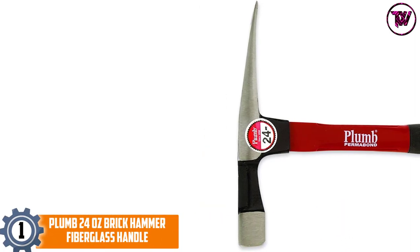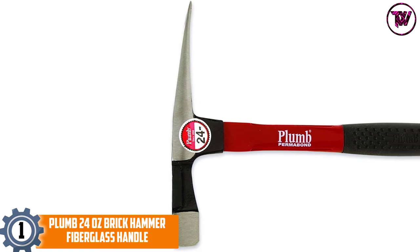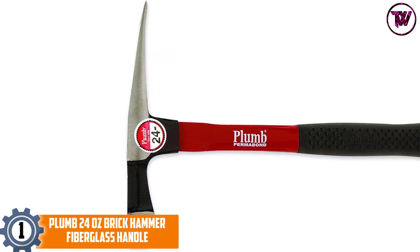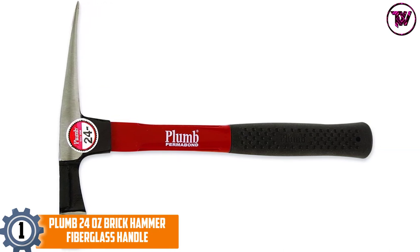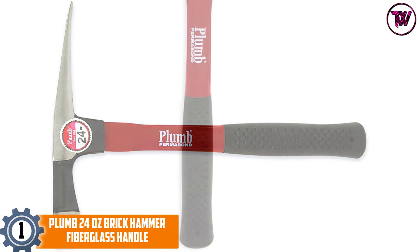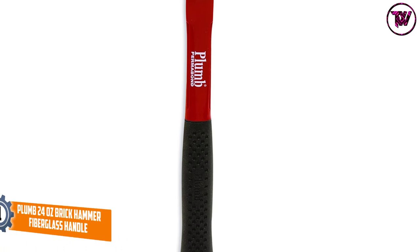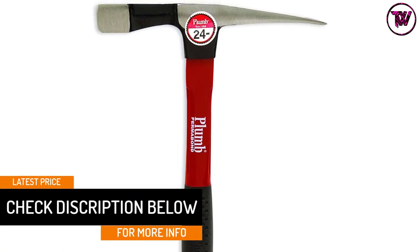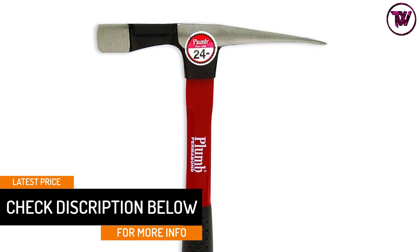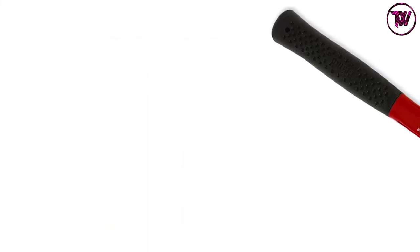At number one: Plum 24-ounce Brick Hammer with a fiberglass handle. The product is carefully built from the best quality fiberglass for the handle, making it easier and comfortable to handle. The longer handle with a soft grip finish makes it comfortable to hold for better functionality. The tool is crafted to withstand the most demanding tasks and features a quality heat-treated steel head to offer proper stability and steadiness.